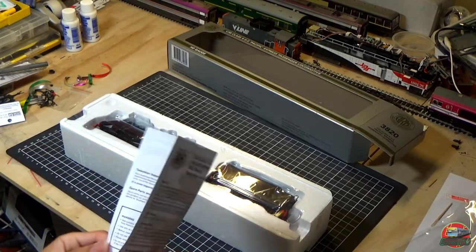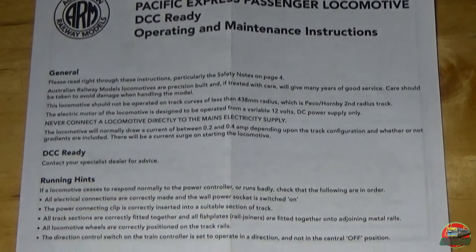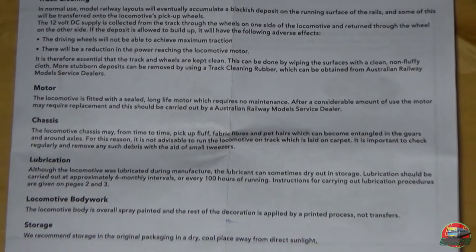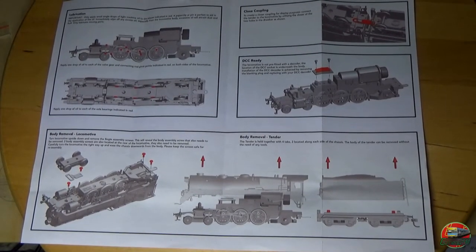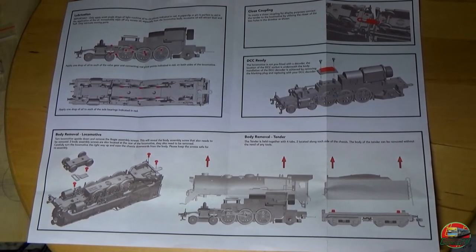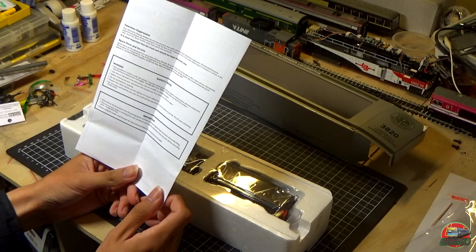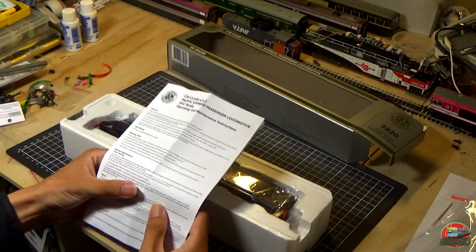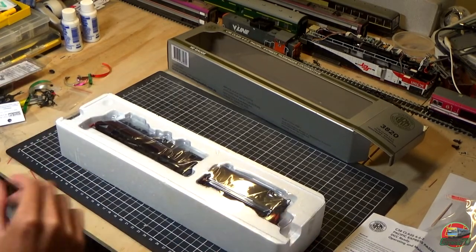Let's have a quick look at the instruction manuals. C38 regular running hints and pretty much all the regular sort of stuff. Lifelong motor which requires no maintenance — sure. These are actually pretty nice 3D renders of the model, not actual drawings. As you might realize, it's very Hornby-ish — it feels a lot like a Hornby instruction manual, and to be really honest there's probably a reason for that, which I might go through in a minute.